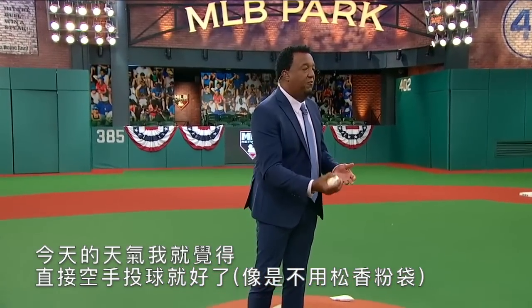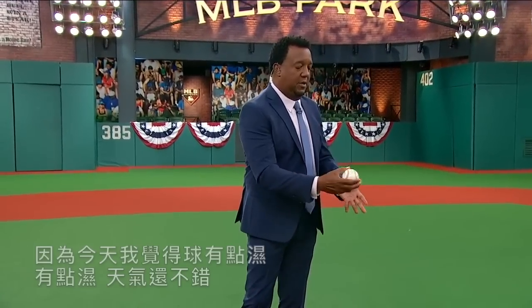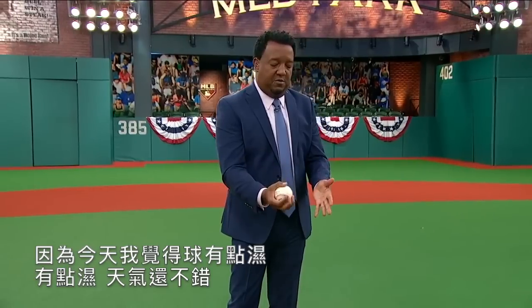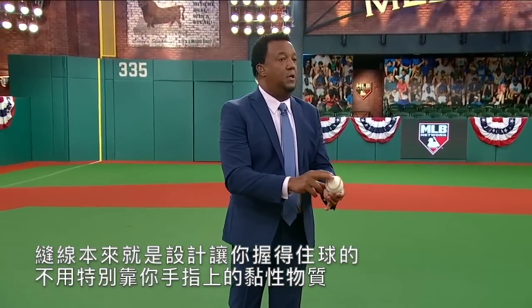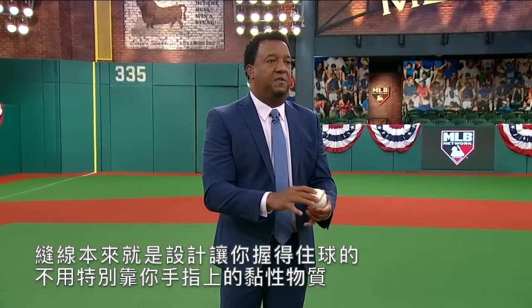Today is a day where I feel fine with just my hands pitching, because today the ball is humid. The weather is good, I can grip the ball. I have to say to Tyler Grasnoll — the seams are what's designed for you to hold the ball. It's not really the sticky stuff in your fingers.